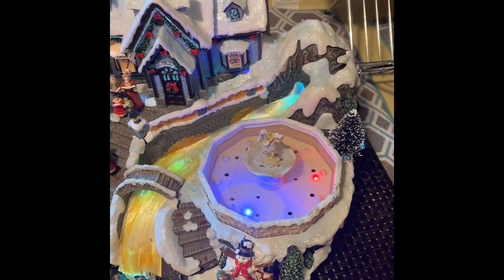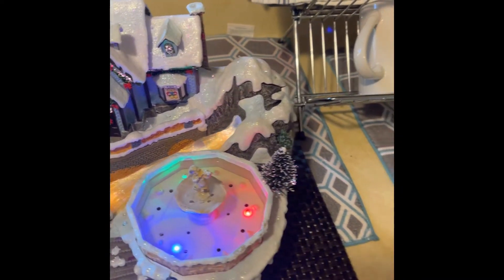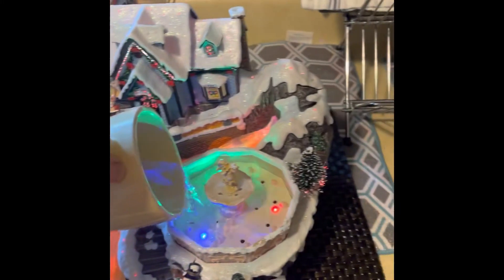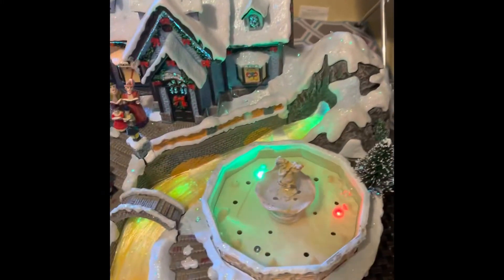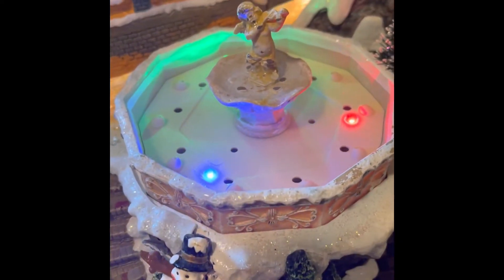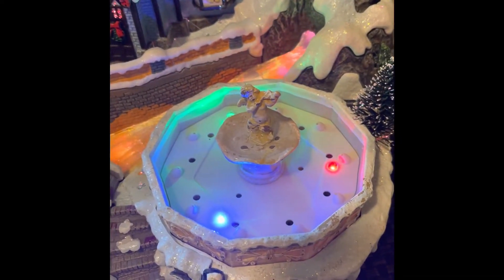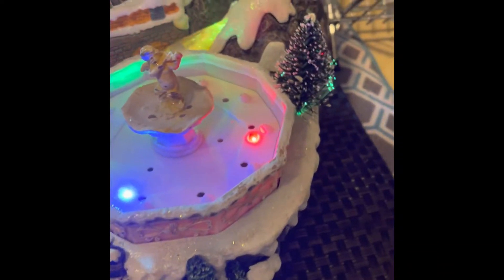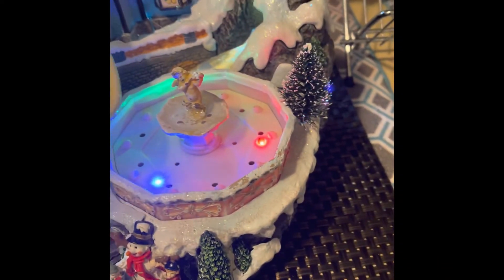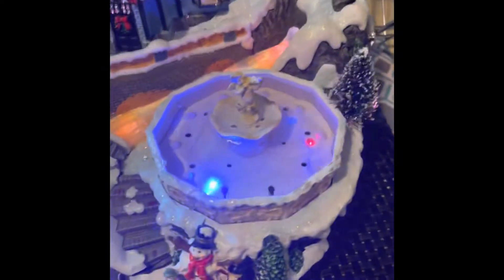I put a little water in here and it flittered for a moment, but then I'm putting more water in here to see what happens. I'm not sure how much water should be in this, but it's not bouncing around — but maybe it takes a while to bounce around.